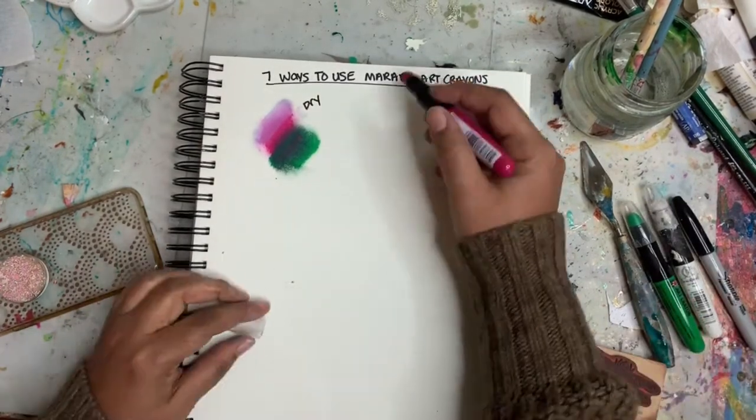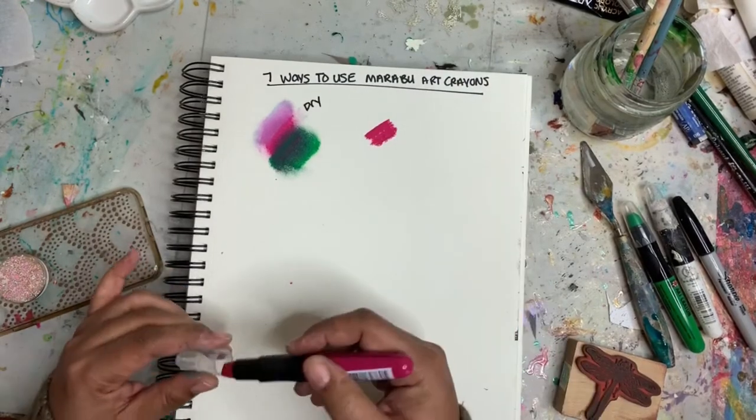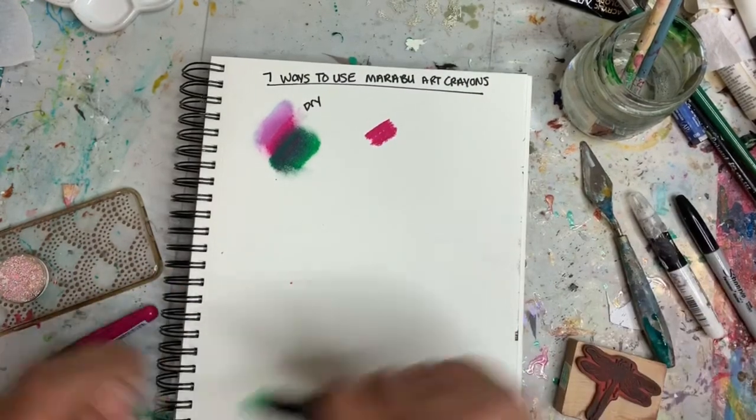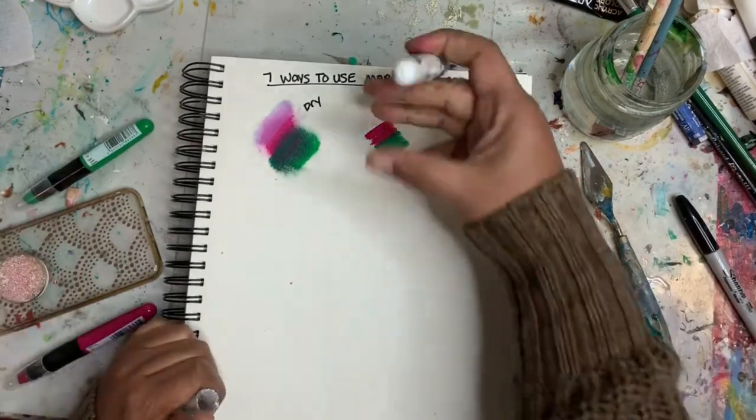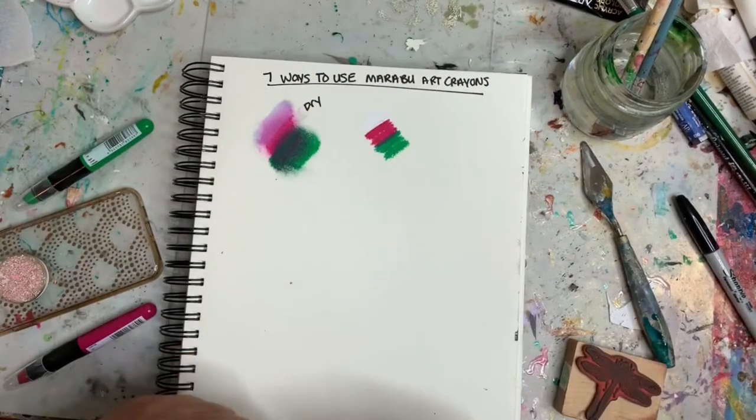Another thing we can do is lay down some color and blend it together with water. So here I'm adding the pink and the green.